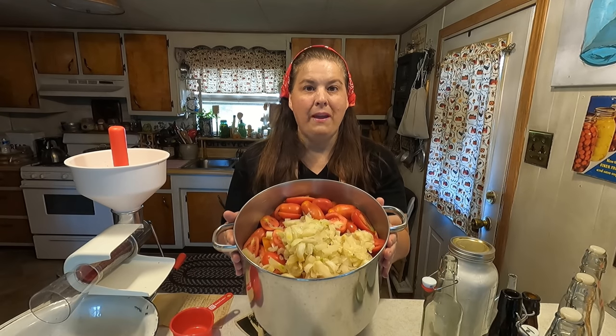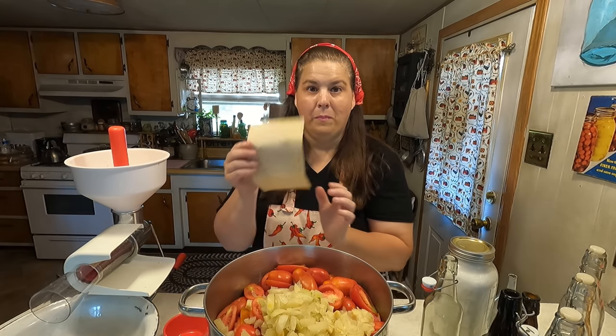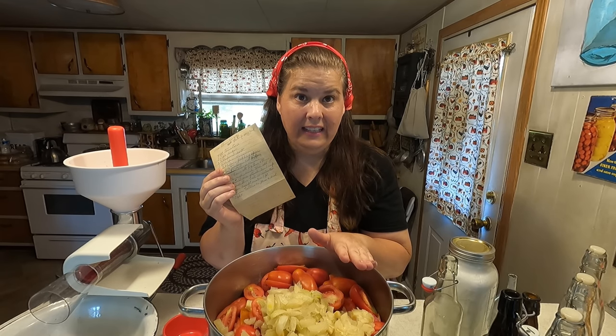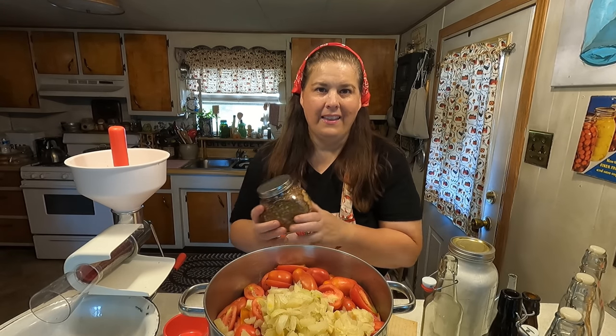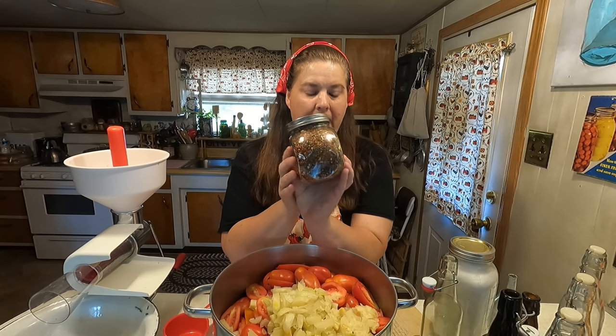Here are my tomatoes from my garden. I have them cut in halves, and we have some onions. The first thing we're going to do in the recipe is go ahead and cook these slightly. We're also going to add some of my dehydrated pepper flakes and add that to all of this.